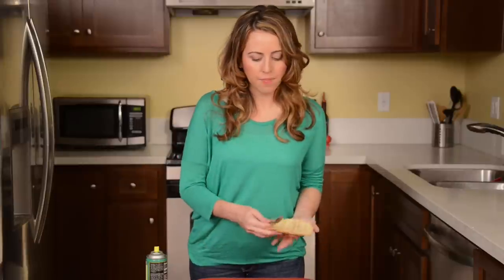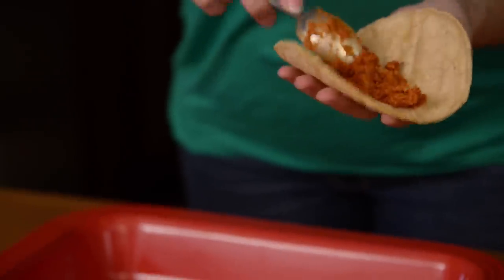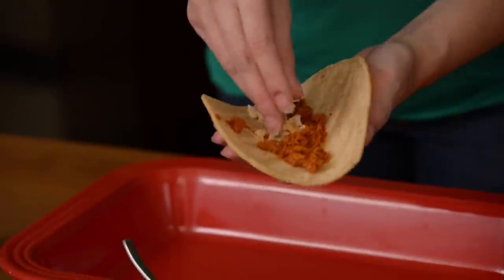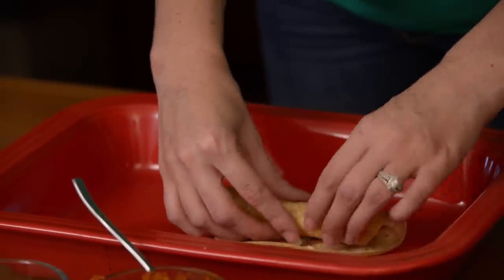We set up a little assembly line here with our tortillas. You're just going to grab a tortilla, spoon a little bit of the soy chorizo onto it, spread it out, and go ahead and sprinkle in a little bit of vegan cheese.